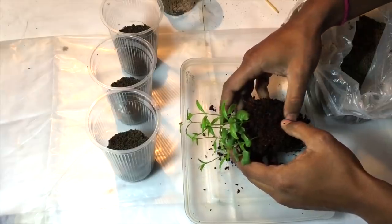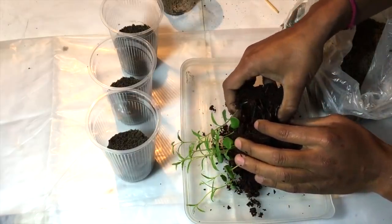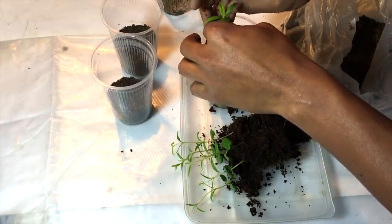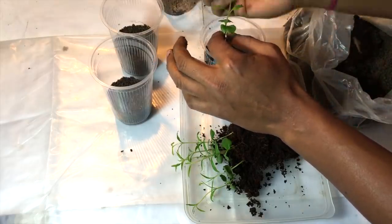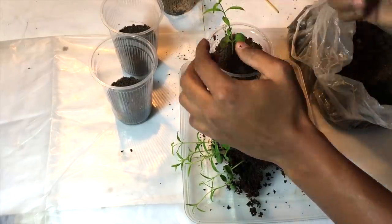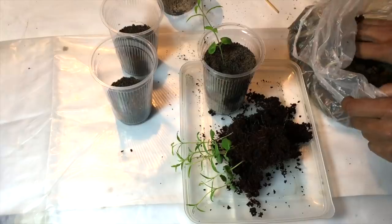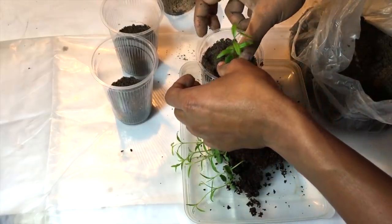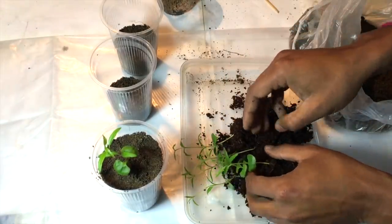Now I will separate these pomegranate plants gently — don't separate them very harshly because the roots are very fragile and might break. You can see I have separated a plant and now I am transplanting it into a cup. I will fill the cup with the mud that I have prepared. Make the soil compact so there will not be any air lock inside. Here I have prepared my first pomegranate plant and it seems pretty good.